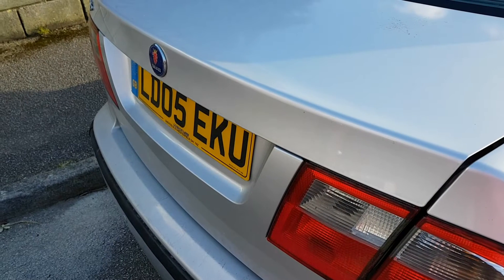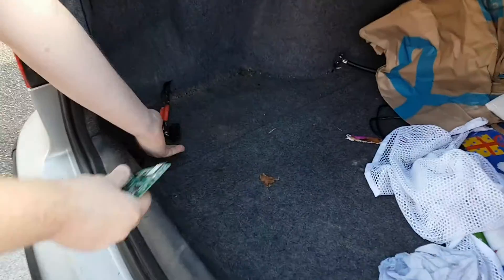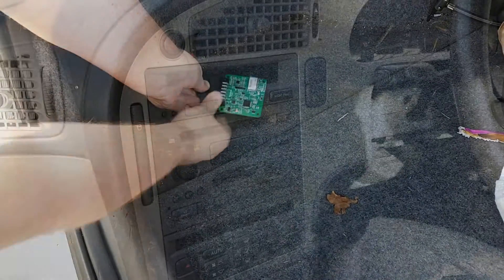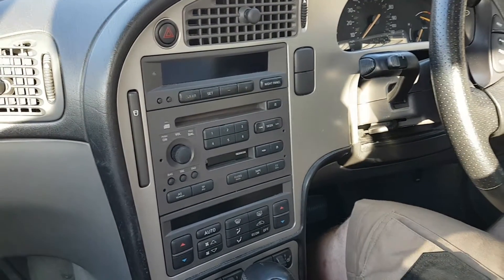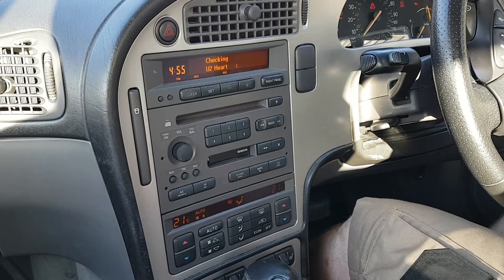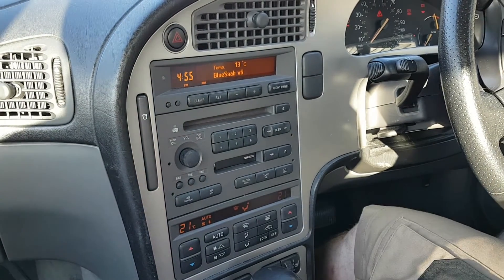The first step will be to plug it in where the CD changer should be — that's in the boot of the car on the left hand side. With that we go to the front, turn the ignition to on and press CD twice. That tells the radio that we want to listen to the CD changer.